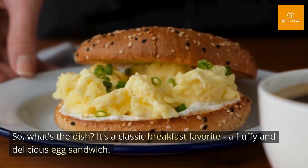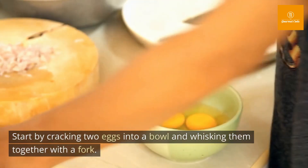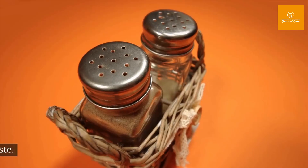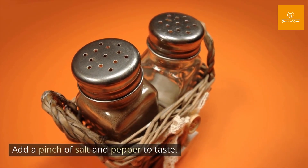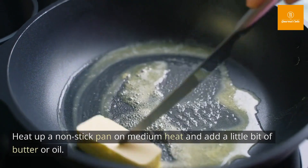So what's the dish? It's a classic breakfast favorite — a fluffy and delicious egg sandwich. Start by cracking two eggs into a bowl and whisking them together with a fork. Add a pinch of salt and pepper to taste.